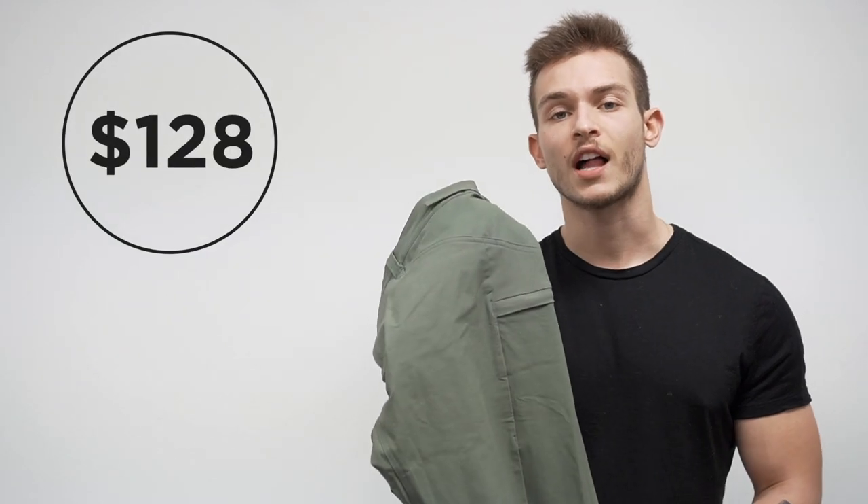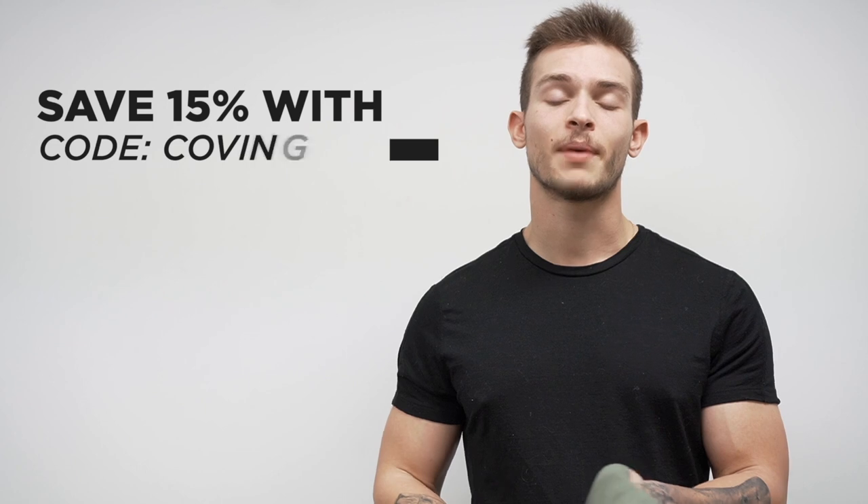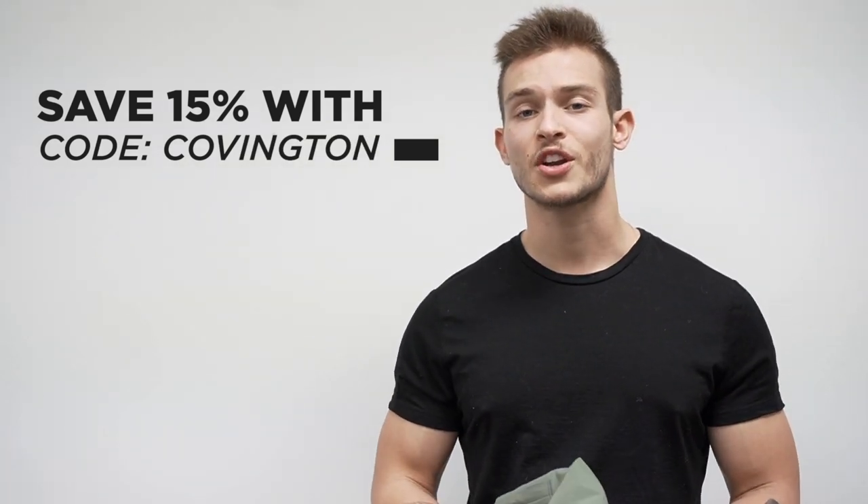They clock in at $128 and are currently available in four different colors. If you're interested in buying them, you can use my code — code Covington — and that will save you 15% off your entire order. That's it for this review. If you have any questions about sizing, the pant, how it fits or feels, leave it in the comments and I'll get back to you. Subscribe for more content like this, like the video if you enjoyed it, and I'll catch you guys in the next one.